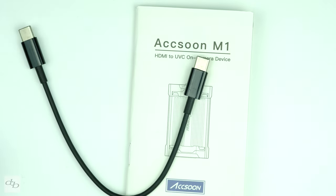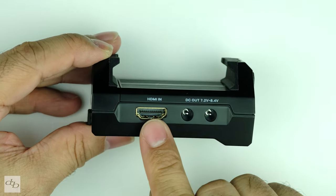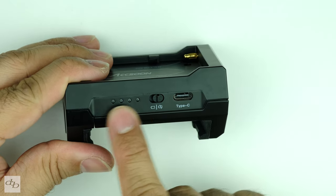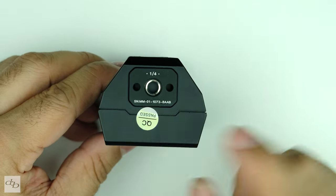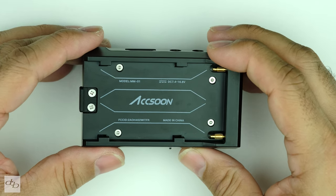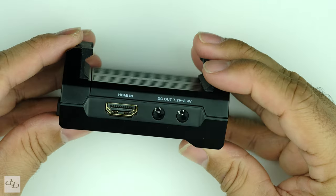That is literally everything in the box - an instruction manual, a USB-C cable, and the device itself. We've got full-size HDMI, DC out, Type-C USB interface, a little switch, four indicators, and a quarter-inch screw thread on this side. You might not know this brand but they are well known in their field, so don't take this for another newbie - you'll see them in decent stores like CVP and the like.